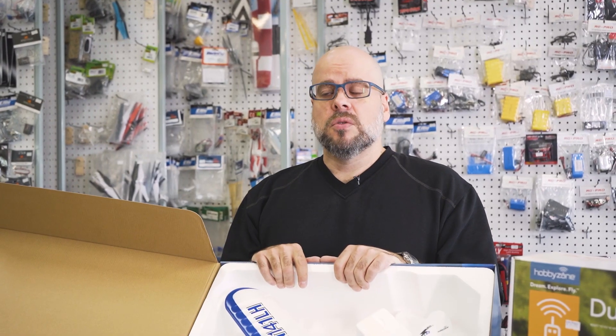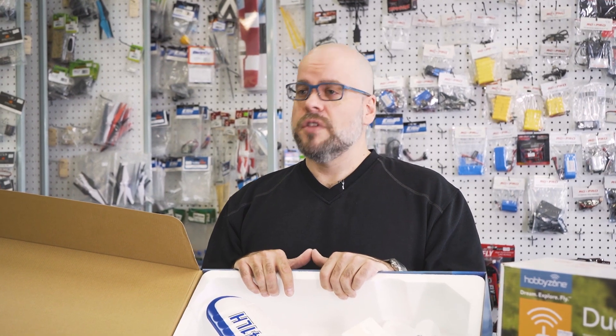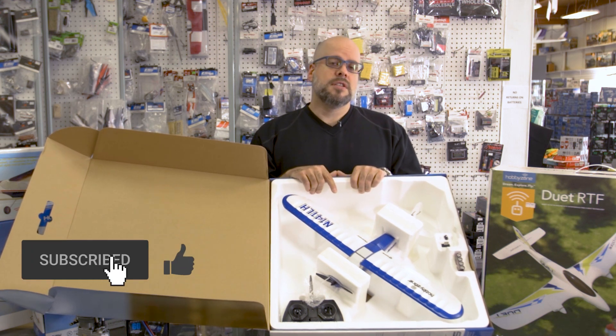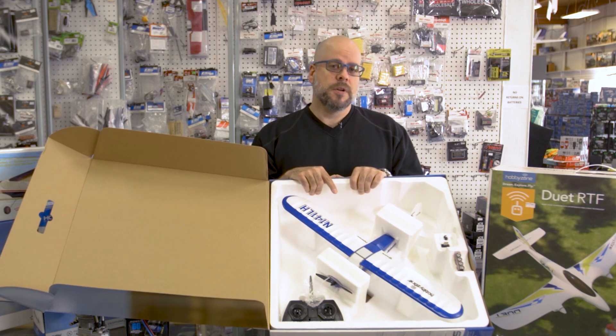If you have any questions or if you're interested in flying, come on by. We can certainly show you a bunch of the options we have available. Give us a call as well. And if you like what you see or are enjoying the videos, certainly subscribe or like and we'll try to bring you more. Thanks very much.